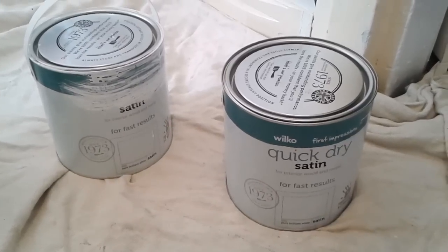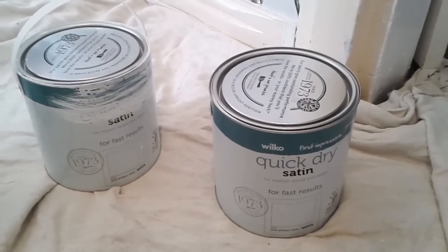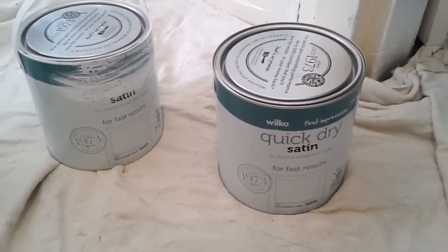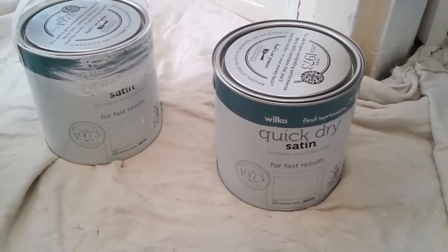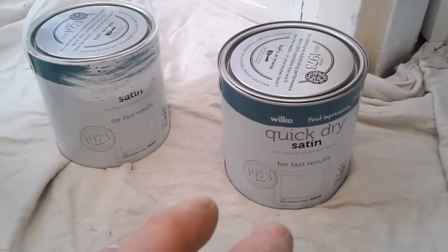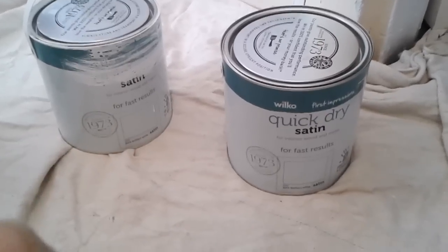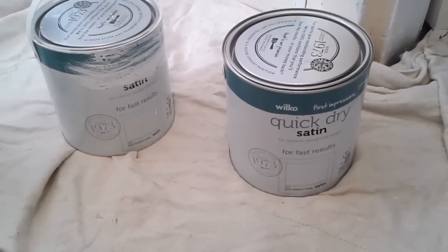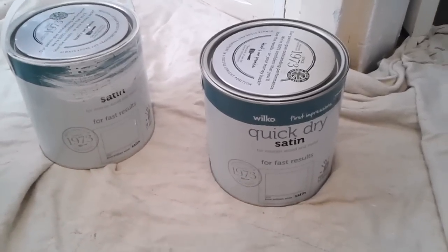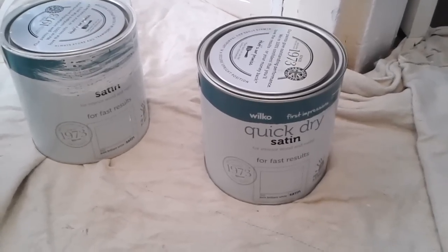I thought I'd have to give this paint a serious review. When I came onto this job, the customer said they already had some paint, and as soon as I seen it my heart sank, because I get used to putting trade paints on — paints that I'm familiar with — and something like this probably wouldn't go near.